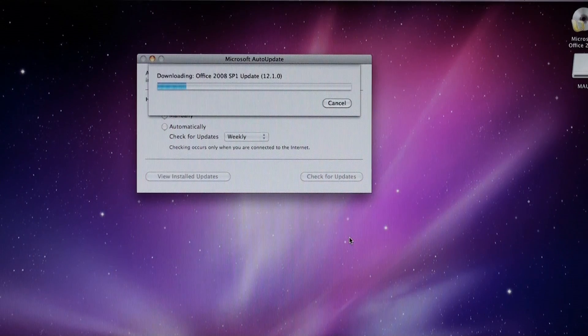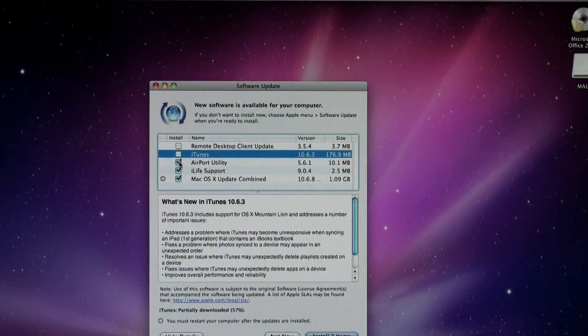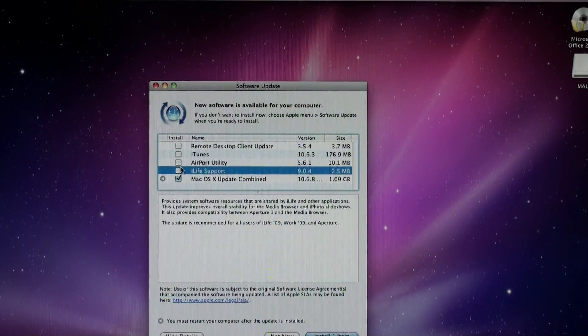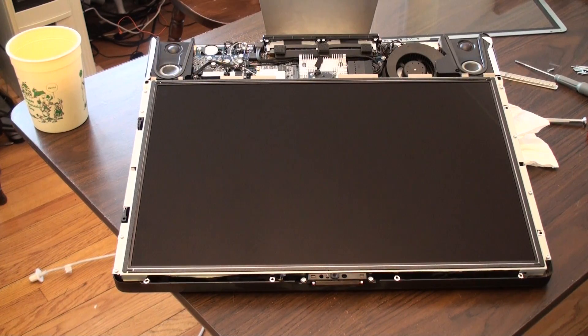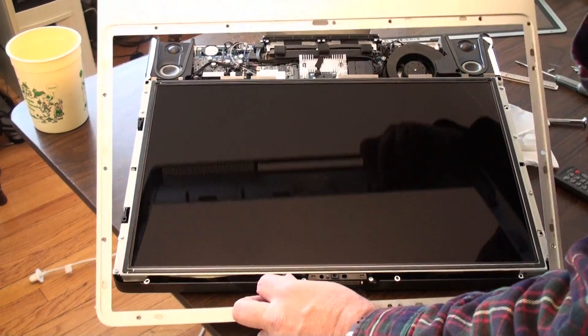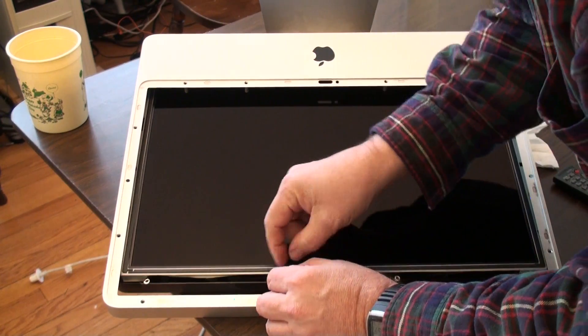I'm updating Microsoft Office. Now we're going to head towards getting the App Store out of 10.6.8, so we're just going to do the combined update. We know that it works. So we are ready to put it back together again — we're going to start with our microphone connector.